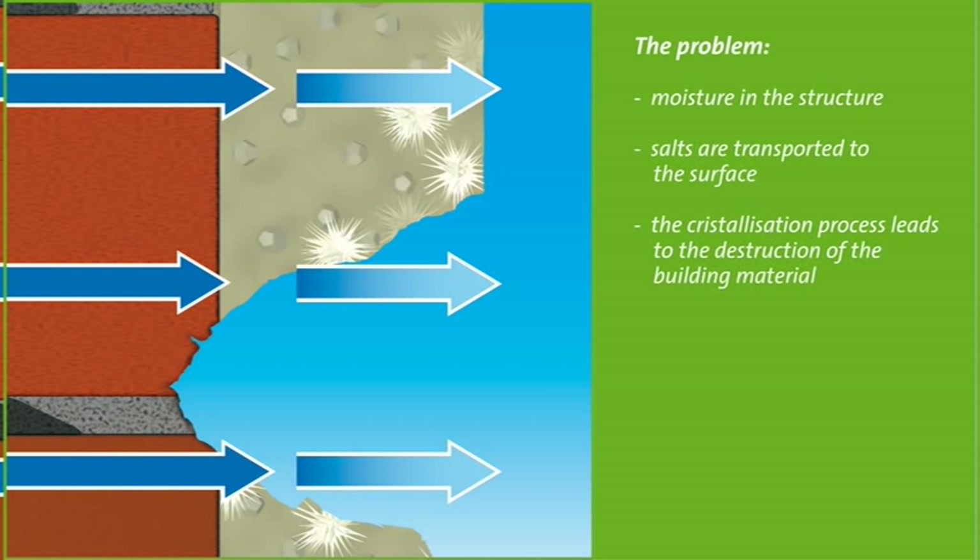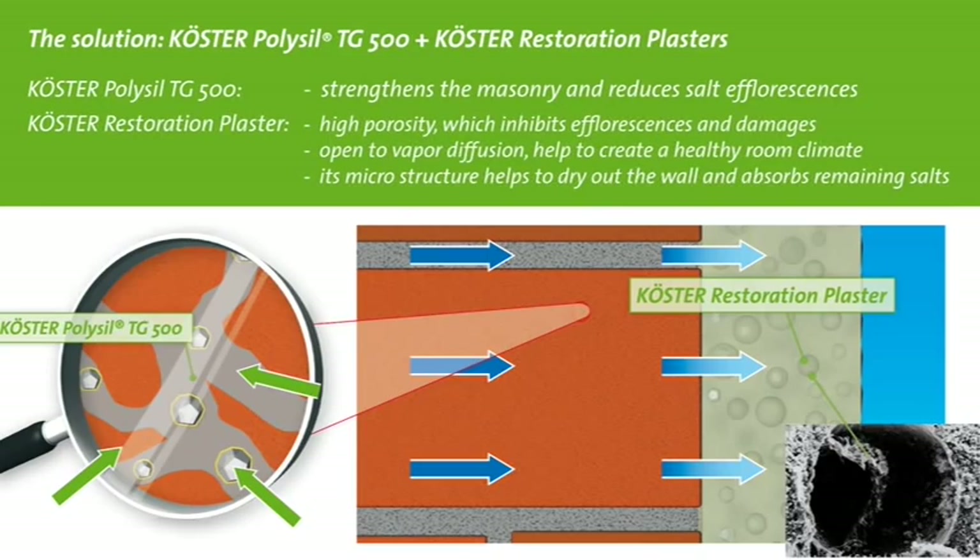In such cases, a system with Kerster Polysil TG500 and Kerster Restoration Plaster is used as a repair system. Kerster Polysil TG500 is a primer that helps solidify the substrate and reduces the mobility of salt molecules. Kerster Restoration Plasters were especially developed for the repair of walls with high salt and moisture contents, helping the wall to dry and absorb the salts that accumulate through the process of evaporation.